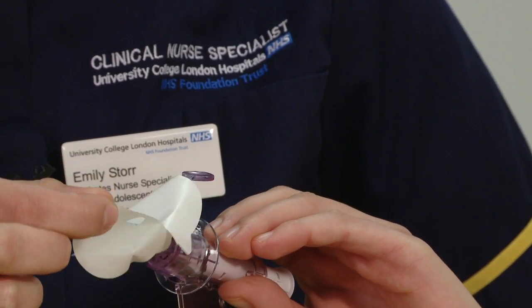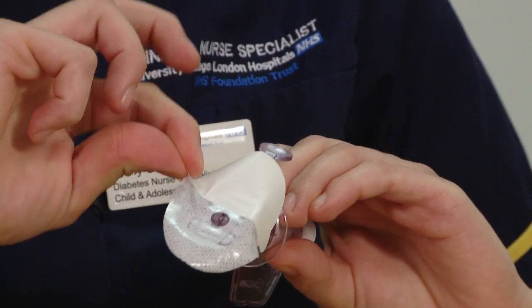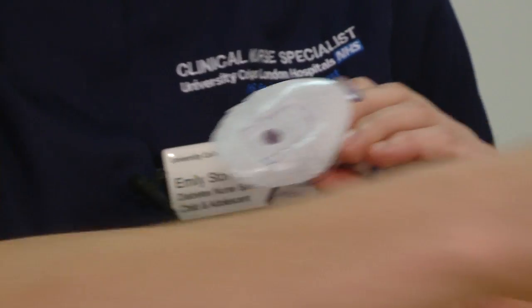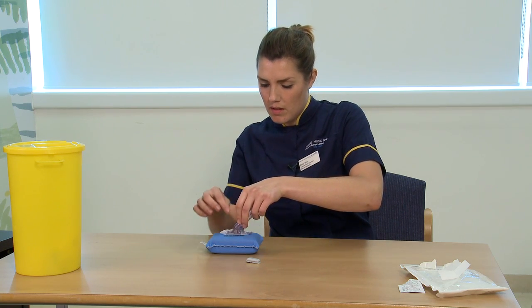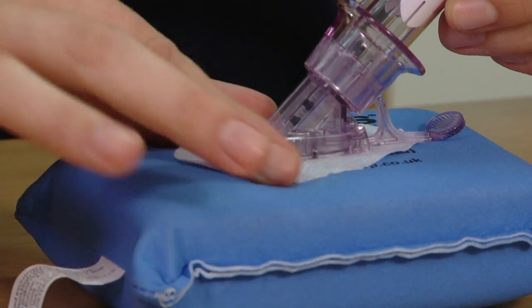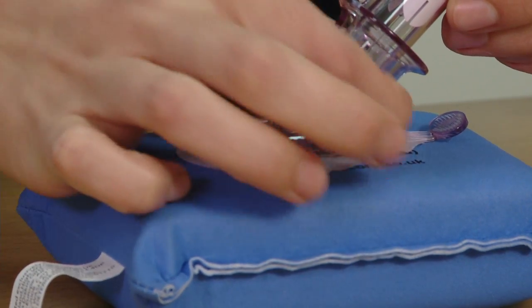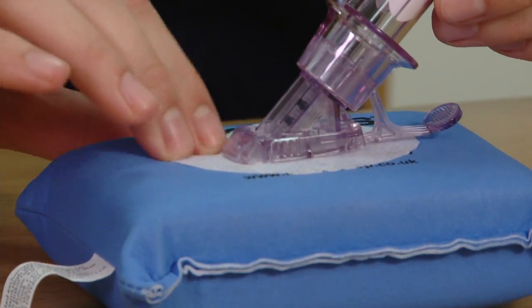The first thing I need to do is remove the adhesive backing from the sticky tape, and then place that horizontally onto the skin. I need to ensure that the sticky tape is stuck down securely. When you attach the sensor to the tummy, you need to make sure it's at least three inches away from your insulin pump cannula.